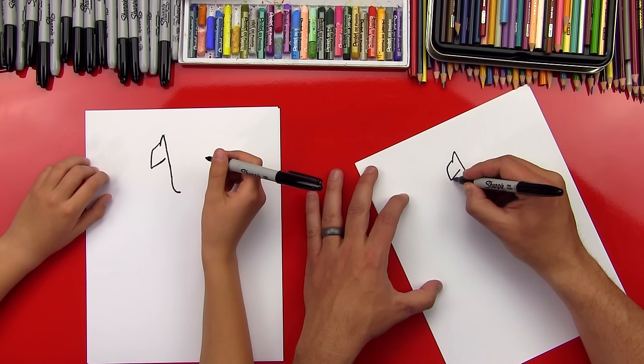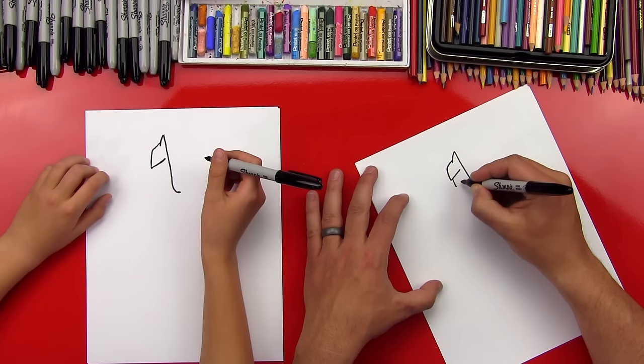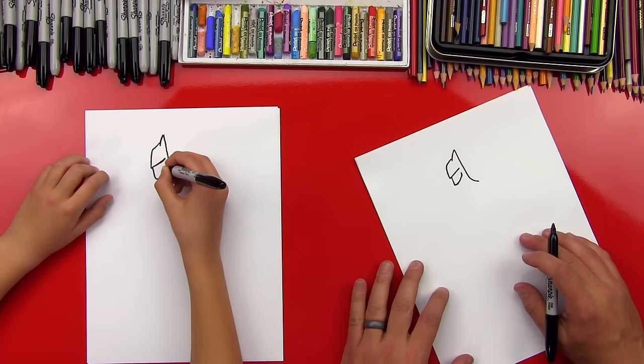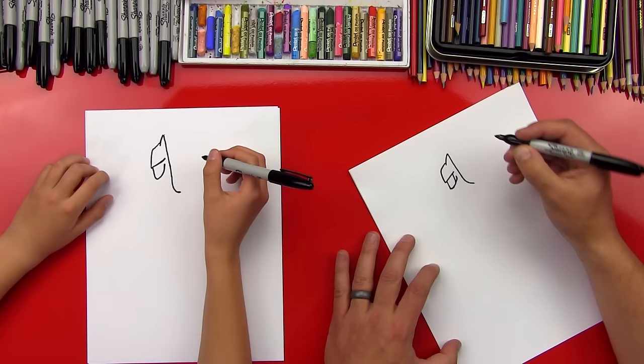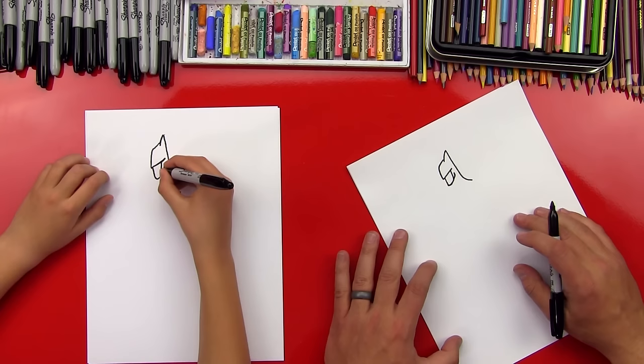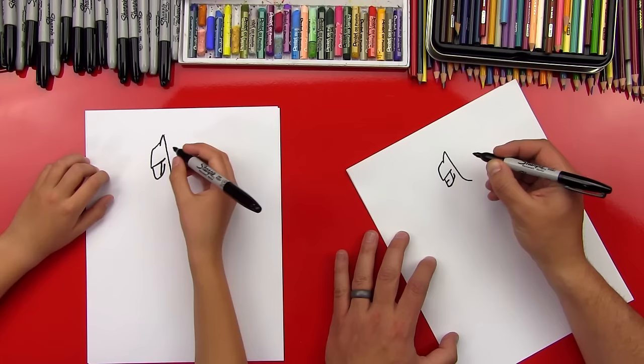Let's draw his chin next. So we're gonna draw the part that comes down from his nose, then it's gonna come into his chin and come back around into his jaw like that. Good — and then we can bring a line down his jaw. Sorry, from the top of his cheek down into his jaw. Now let's draw his mouth — just draw a little line right there. His face looks angry.